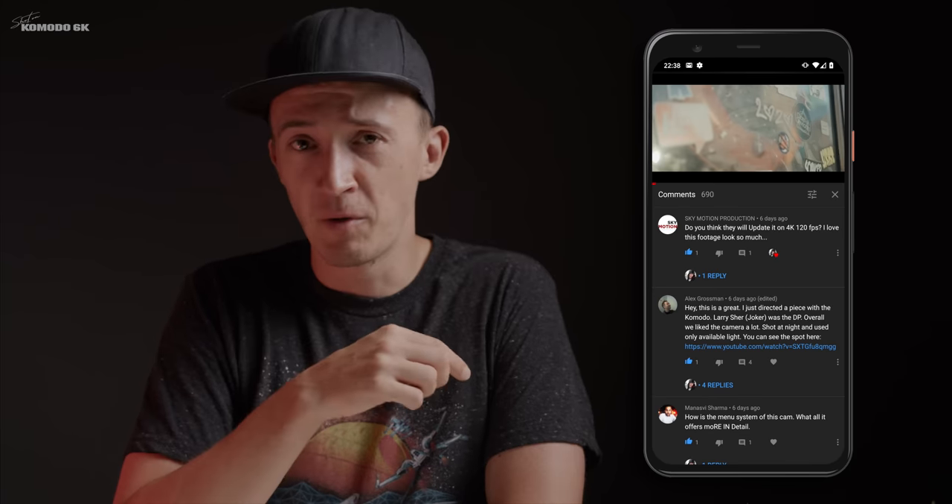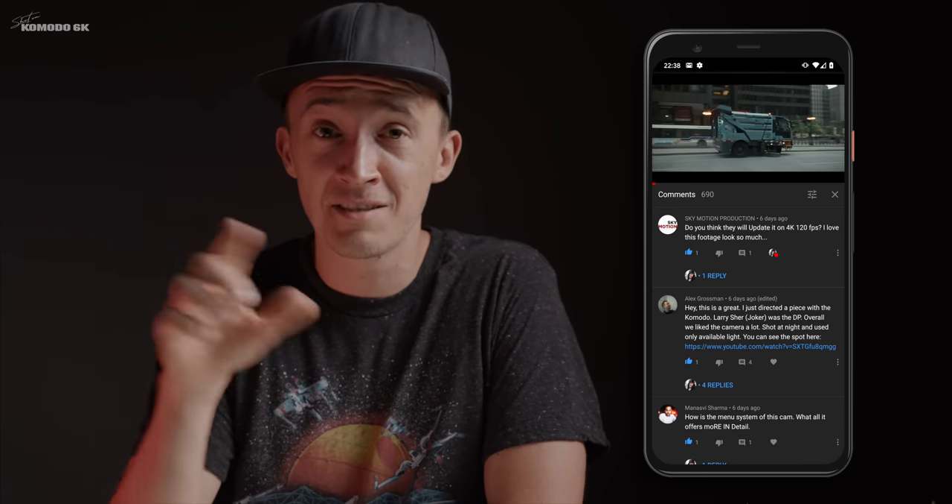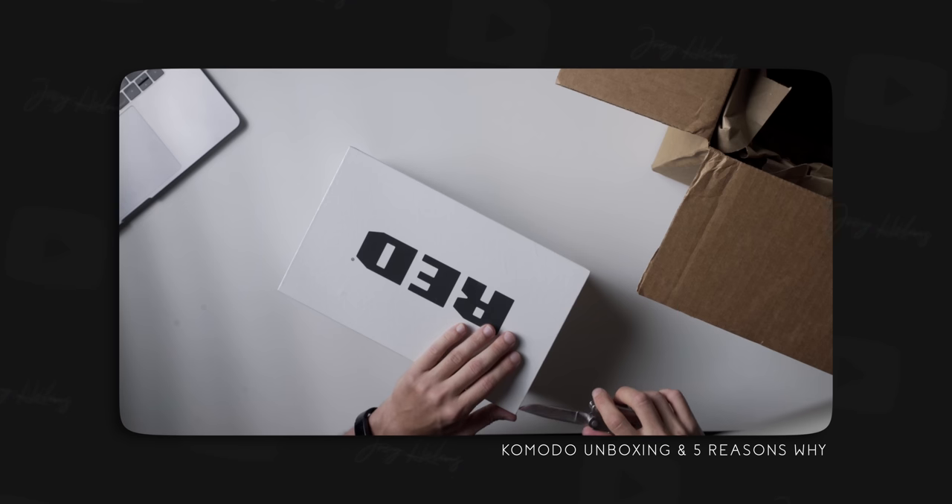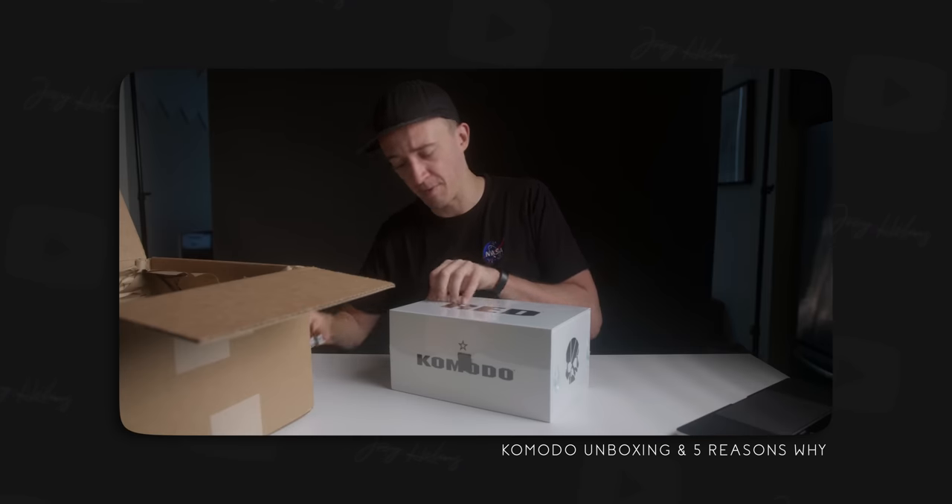Next question from Skymotion Production: will there be 4K 120 added in a later update? What I've heard is there are technical limitations to the sensor, so this is what we have to work with. Do I want 4K 120? Absolutely, even if it's just in ProRes, but I would be very surprised. I also got a lot of heat about one comment I made in my last video — I said RED is basically the industry standard for digital cinema productions. Yes, ARRI has the leg up, especially for big productions, but I would still say RED is one of those standards.